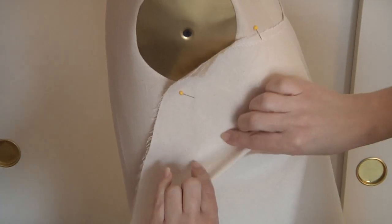Hi, I'm Patricia Samaniego and I'm a fashion designer. You can find me at patriciasamaniego.com. In this video I'm going to show you how to add darts to a strapless dress.